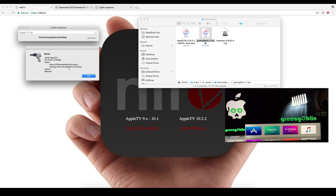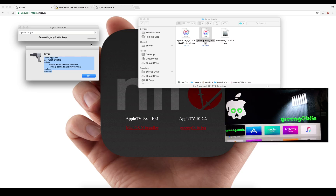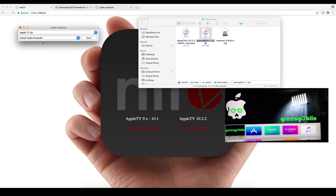I left mine here because you do get this error — this error is normal, so don't worry about it. Don't even bother clicking anything here. You can see it's already showing up on my device, and once it shows up on the device, that's all good. Just hit OK and you'll be good to go. That's all we need to do on the computer. We're now going to move over to the Apple TV itself.